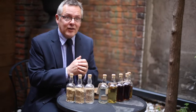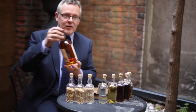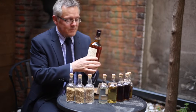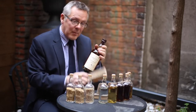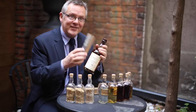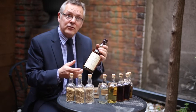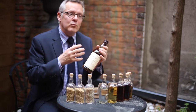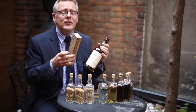It's interesting — if we combine both of these cask types, like we do with Balvenie Double Wood. This is a bottle of Balvenie Double Wood, one of the most popular Balvenies in the range. It's matured for 12 years in American oak casks, and then after 12 years our malt master, David Stewart, will select the casks he needs, and we finish off the whiskey in first-fill European oak casks for about eight or nine months.